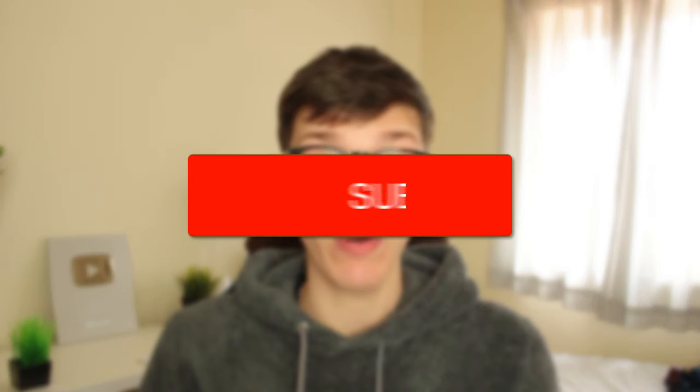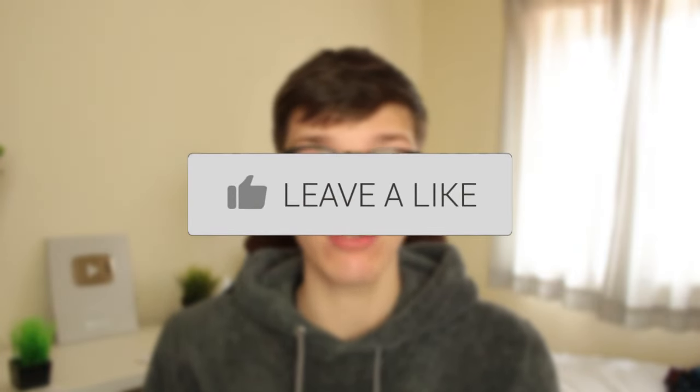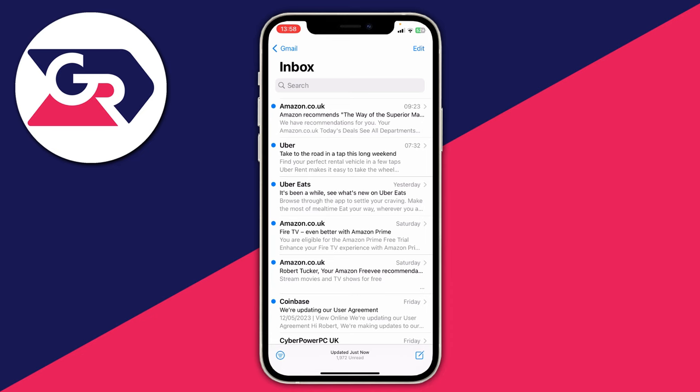In this video I'm going to fix your iPhone email not working. If you find this guide useful then please consider subscribing and leaving a like, and let's get right into this guide. If you find your email isn't working on your iPhone then let's go and get into some fixes.